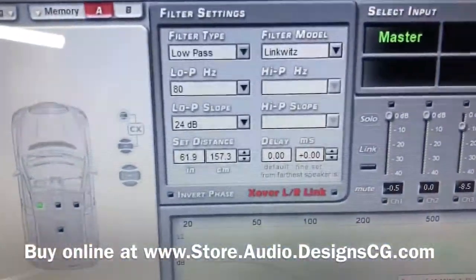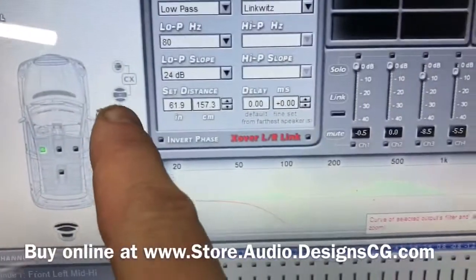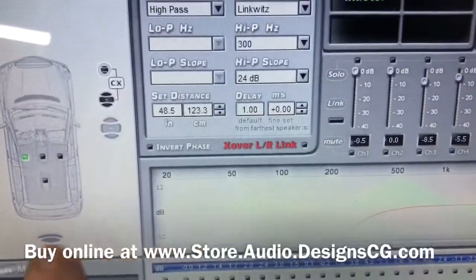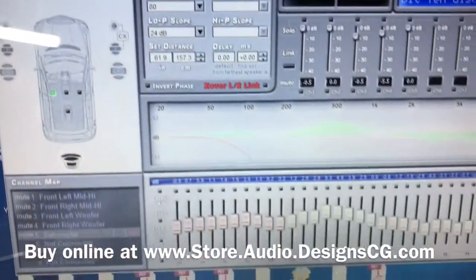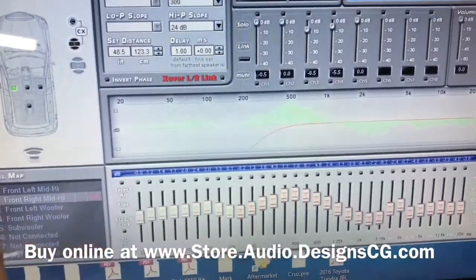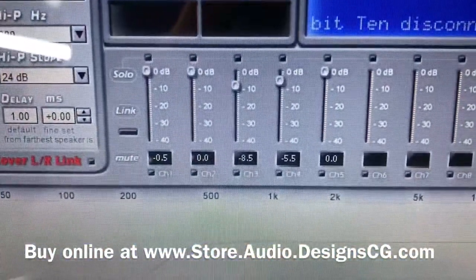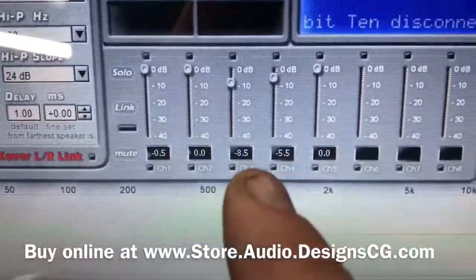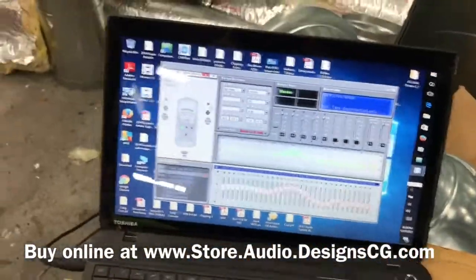So you can see right here — it sets the distance away, delays it, and handles all our crossovers and everything. All our levels are set. These are the mid-bass drivers, these are the tweeters and the three-inch, and that's the sub — boosted a little bit.